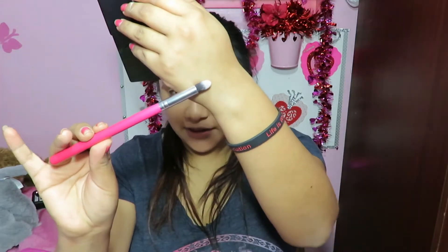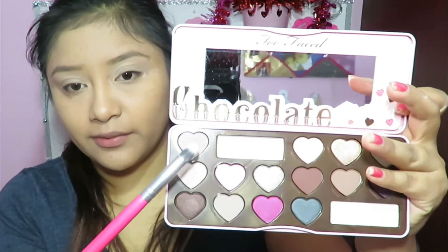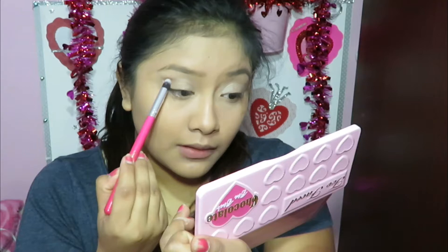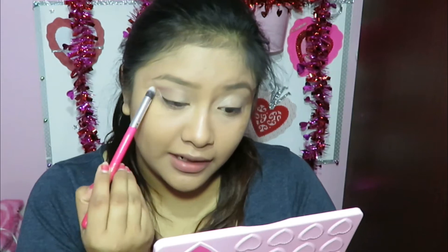Using my Style Master brush — this is a really thin brush, I just love the consistency of it — I'm going to be going in with Almond Truffle and applying that all over my crease. This is going to be my transition color.